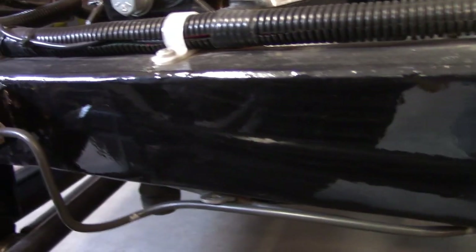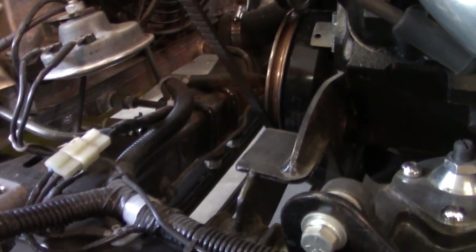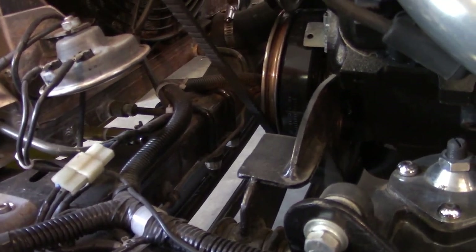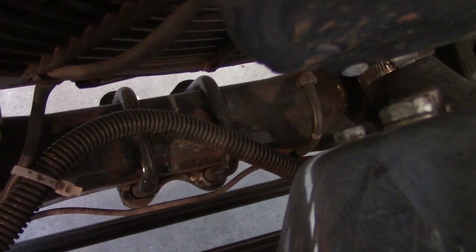It's got a homemade chassis made of 2x4 tubing, tapered toward the front. The crossmember is tapered as well, and it's got a Model A crossmember with a transverse spring, which is pretty traditional for a hot rod suspension.